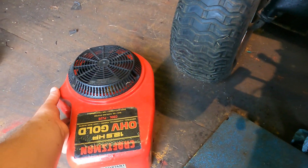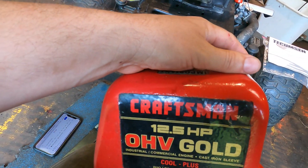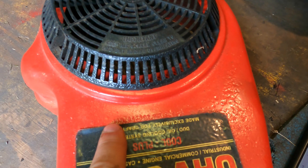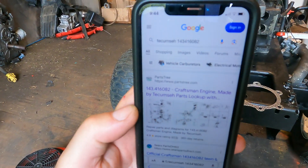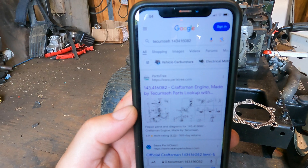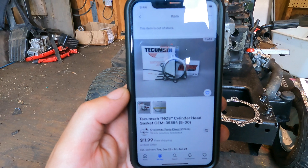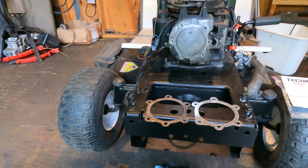So here's the engine cover. It's upside down — not for the numbers on the engine, but it says Craftsman, of course, since it's sold on a Craftsman product. 12.5 horsepower overhead valve gold — this is the Tecumseh. It took me a while to find the numbers for the engine, but there's your model and serial number. The model number is 143416082 — that will get you this 1991 Tecumseh engine. And the head gasket part number is 35854.